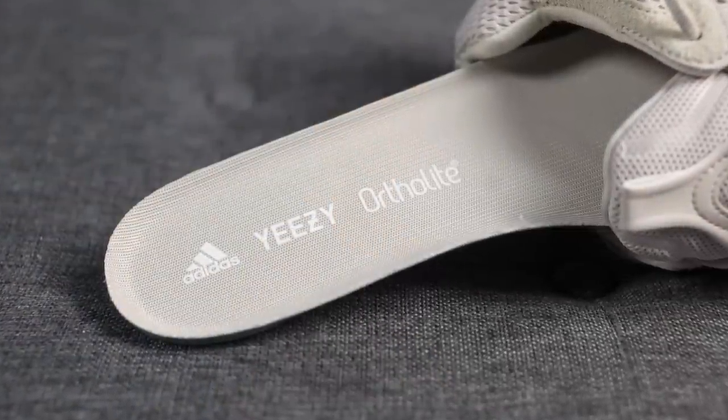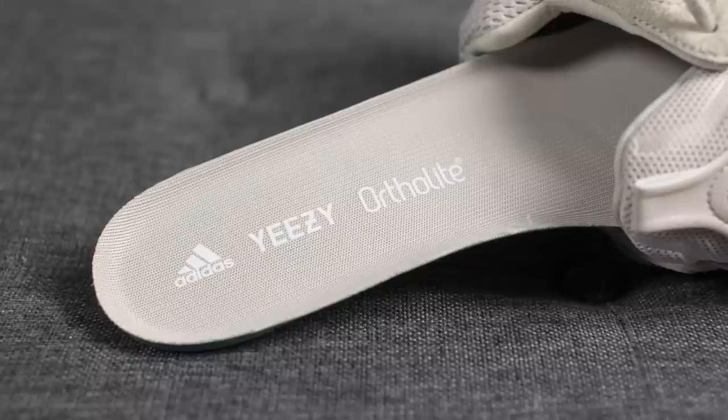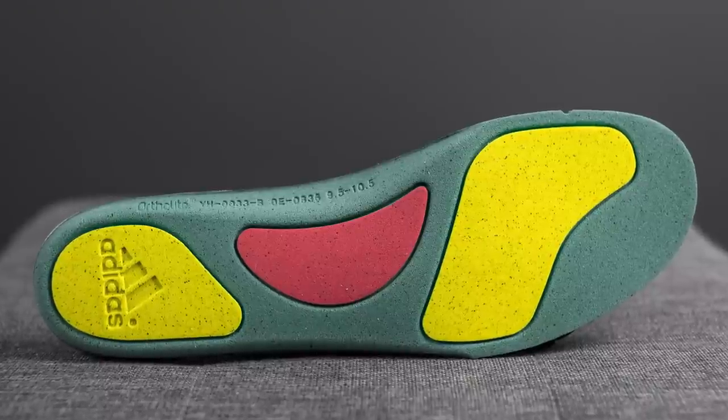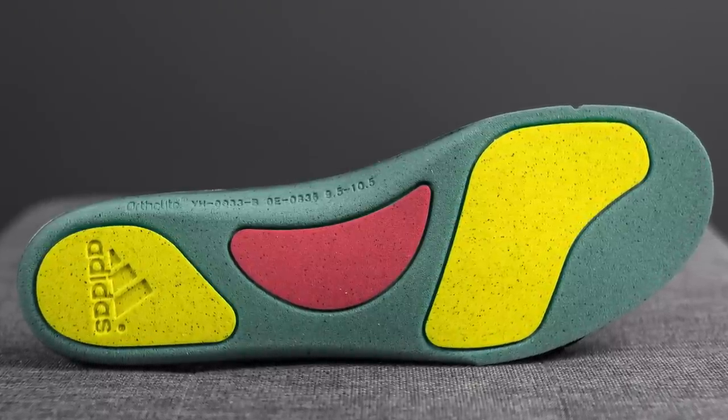Taking a look at the insole, these feature a removable OrthoLite insole that features Adidas branding and Yeezy branding on the heel. On the back side of the insole, this is done in green with pods found along the forefoot and heel done in yellow, along with a pod along the midfoot done in red. Overall this insole is fairly thin and honestly it didn't feel like these pods were doing anything at all from a comfort standpoint.